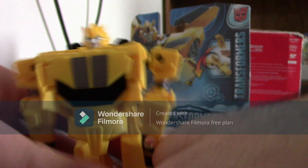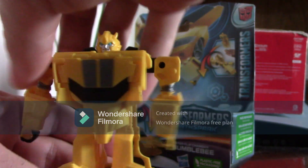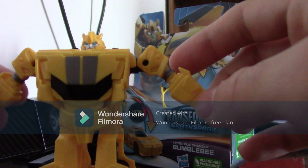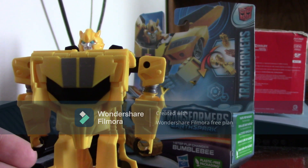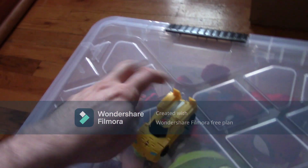Alright, this is harder than I thought. Alright, here he is transformed. Now we're going to try flipping. Alright, here we go. It's all upside down but it is effective.